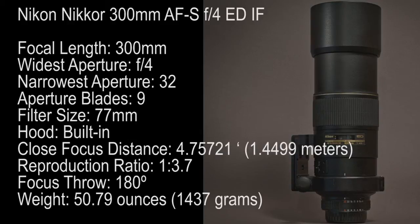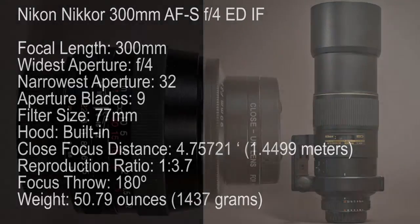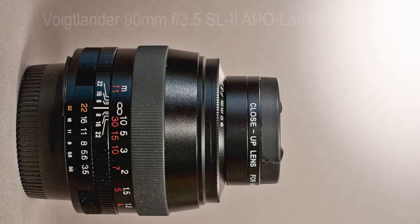The Nikon 300mm lens needs a lot of light because it's not the fastest at f4, and it won't be useful in dim light. But it's a sharp lens — very sharp. It has nine blades, and for a telephoto it has a very close focus distance.